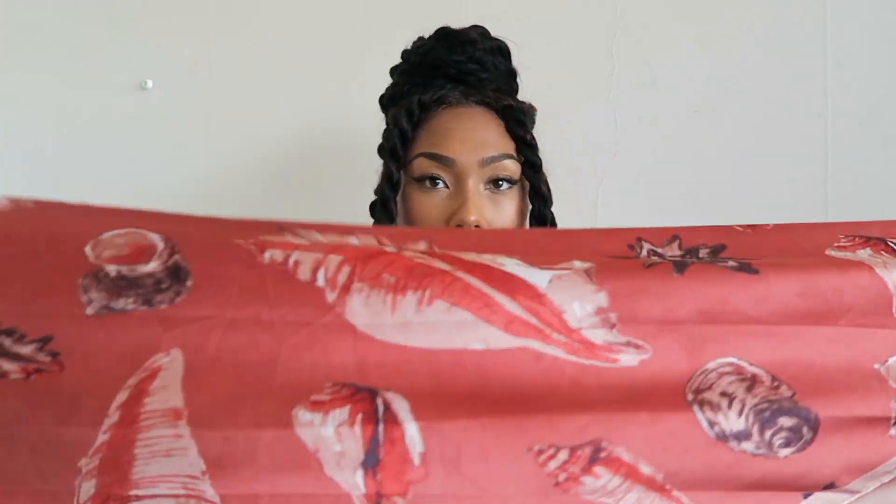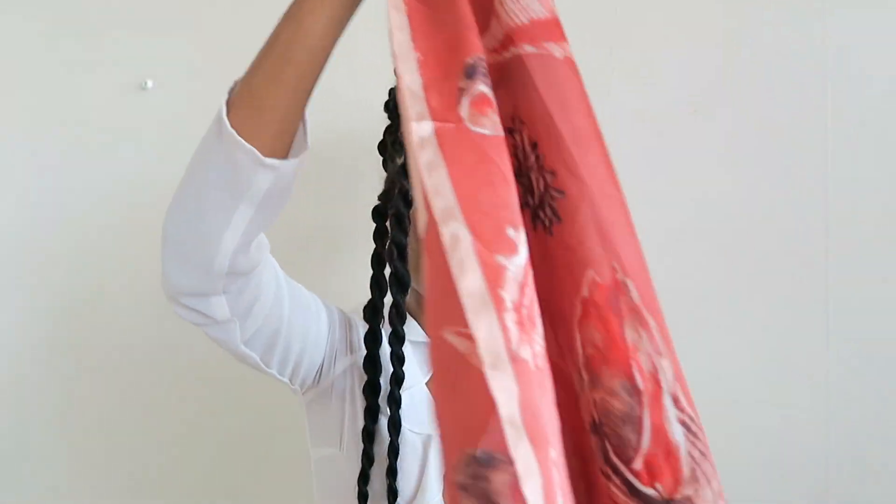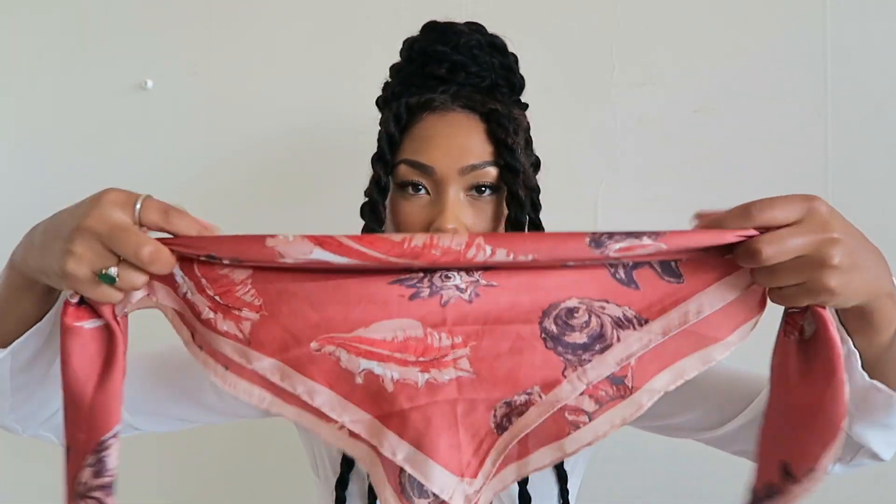Now if you have those hair accessories — those little rings or those little cuffs — use them. Mine are somewhere in my suitcases, I can't find them right now, but I would definitely place them right here and right here. Super cute. And one thing I also like to do is take a nice scarf or a head wrap and play around with it. I like to take my scarf and make it into a headband — just fold it like this.